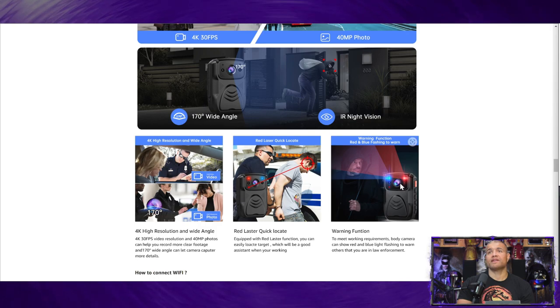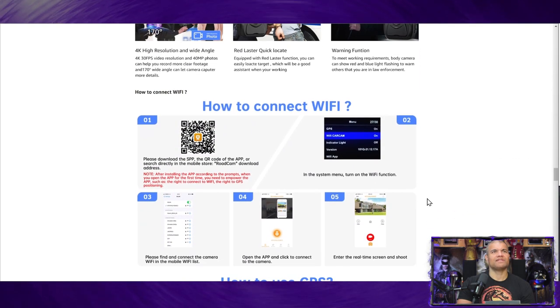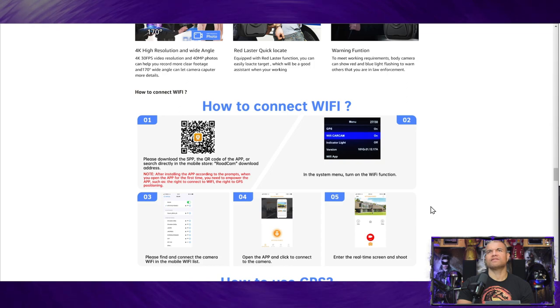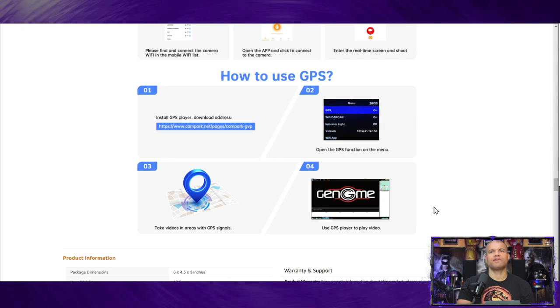There are warning lights — you can turn on red and blue flashing lights if you want. There's also your app which you can download — the Road Cam app — and you can see all the footage on the card and change some settings. GPS lets you see where you're at, though you have to install a GPS player from a given address.